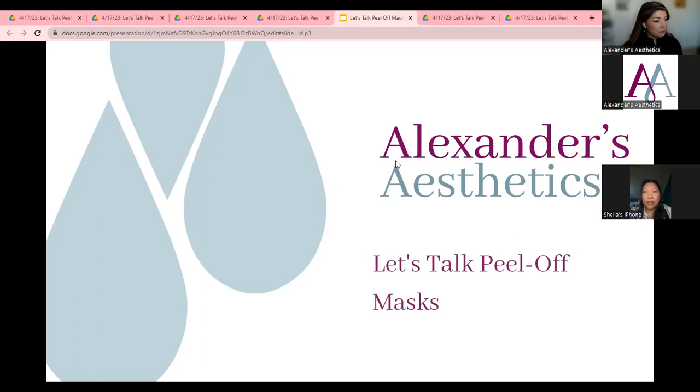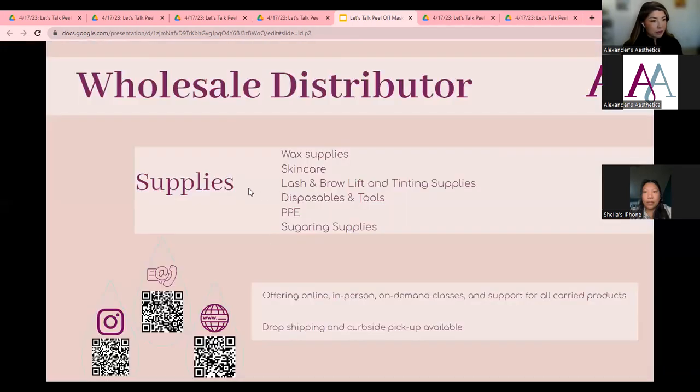Alexander's Aesthetics is a wholesale distributor carrying many different products: waxing supplies, skincare, brow and lash lifting products, tinting products, lamination, disposable tools, PPE, sugaring supplies, and different types of masks. For peel-off masks we carry brands like Skin Script, BioFrance, CA Botana, Sugar the Nile, E-Tel, Serapil, and Icon, just to name a few.